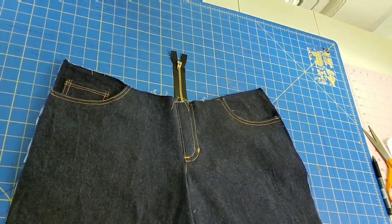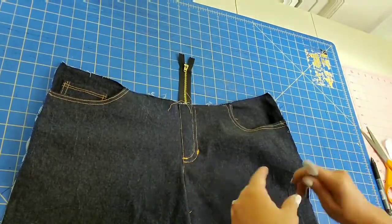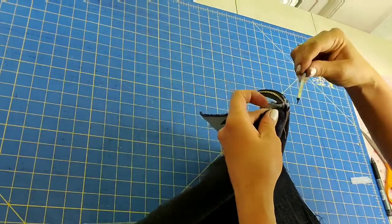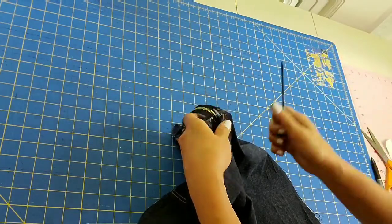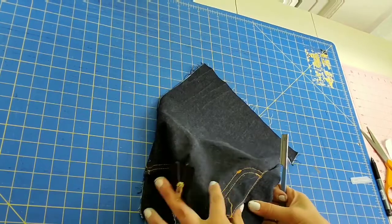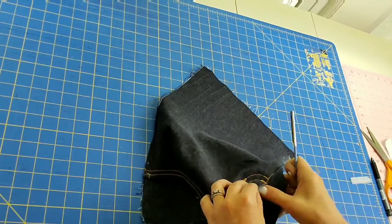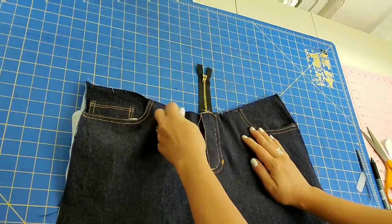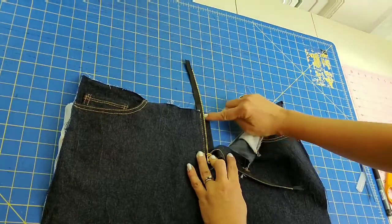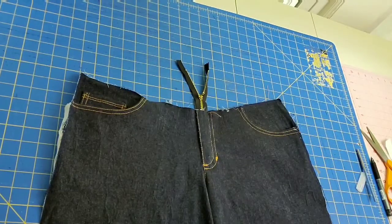The next step is a very satisfying one — remove the basting stitches holding the front of your fly closed, exposing a now functional fly that you have installed. Take a seam ripper, find your basting stitch, and rip it away. Remove those basting stitches, pull out the threads, and you now have a functional zipper that opens — you can see the zipper guard there so the zipper will be held away from your skin. You have now completed your zipper and should feel very proud of yourself.